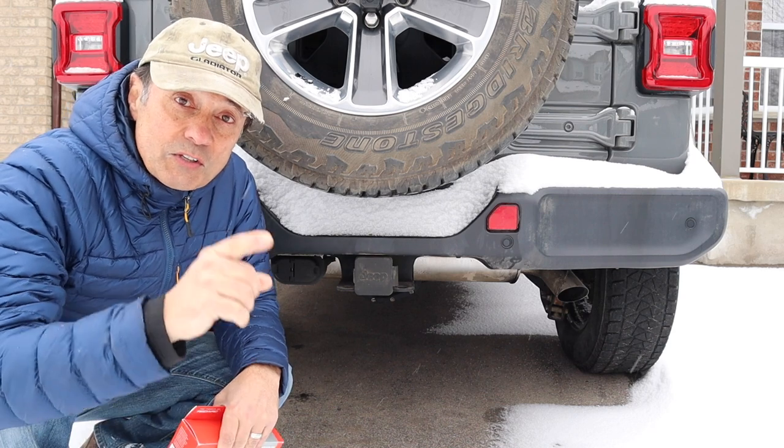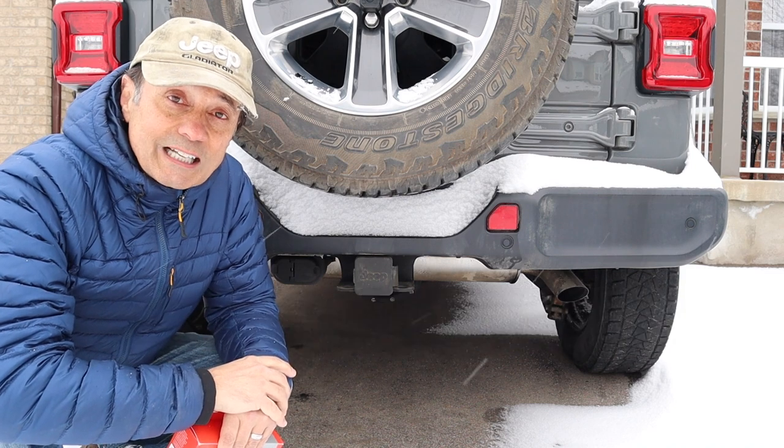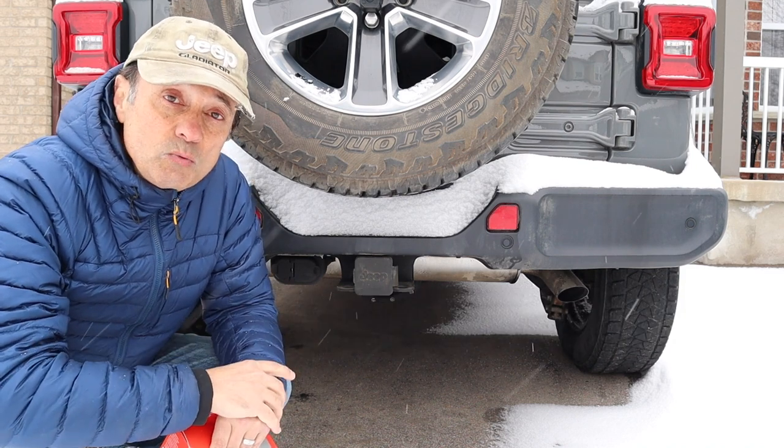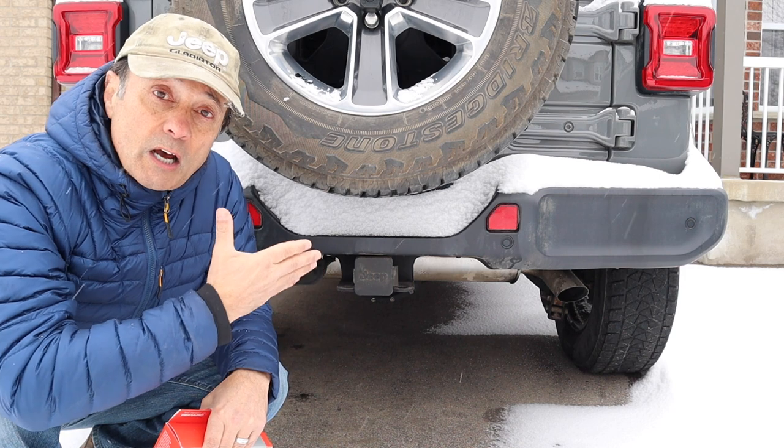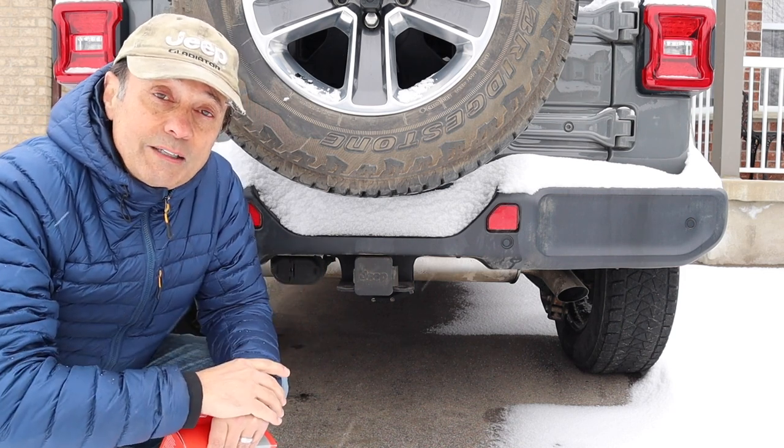Welcome to Cheaper Jeeper TV, the show that helps you get the most for your money so that you get the most for your Jeep. I'm Dino, your host, glad to see you here. In this week's episode, we're going to talk about why you might want a trailer brake controller for your Jeep Wrangler, even if you don't own a trailer.